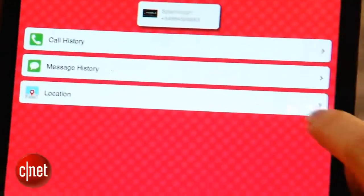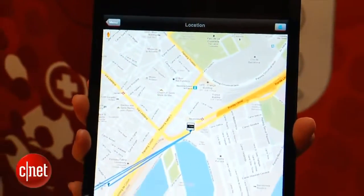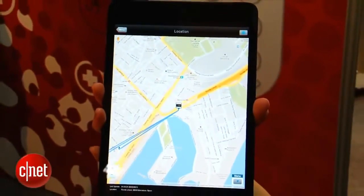Coming soon is an app for iPhone and iOS that will help you geolocate where the phone is, so you can check in on other people.